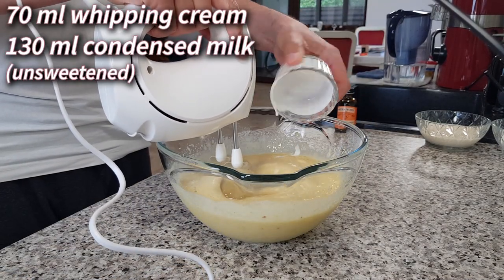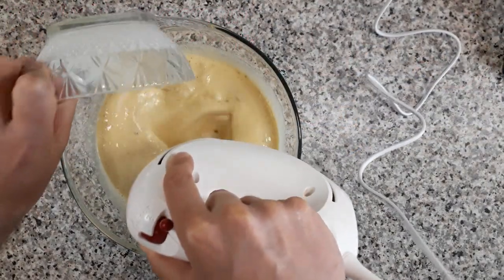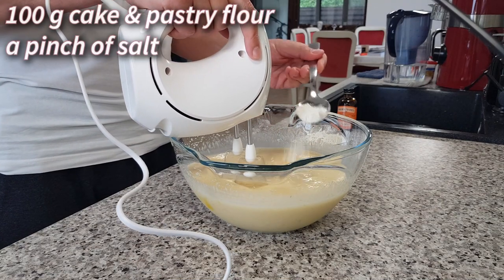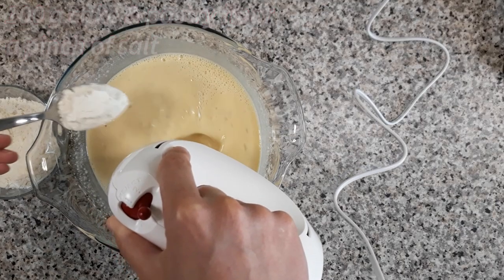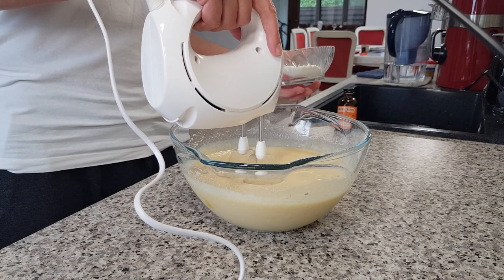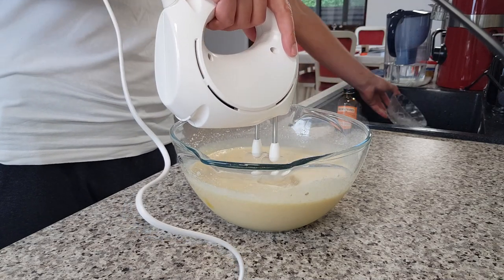with the mixer running, add 70 milliliters of whipping cream and 130 milliliters of condensed milk. With the mixer on low speed, gradually add 100 grams of cake and pastry flour and a tiny pinch of salt. Mix just a few seconds, only until the flour is completely incorporated.